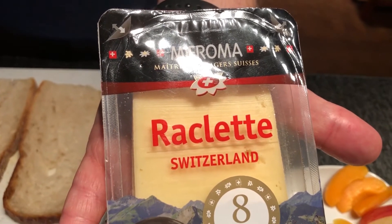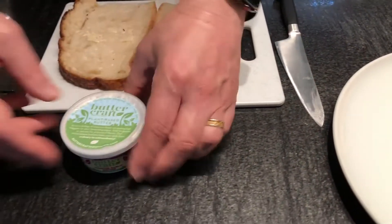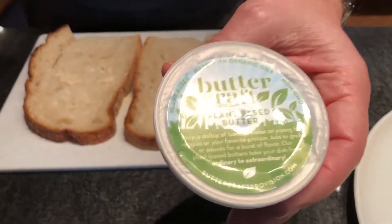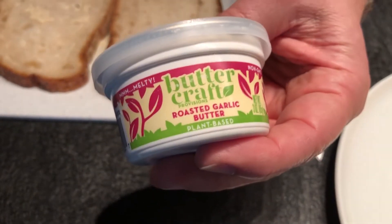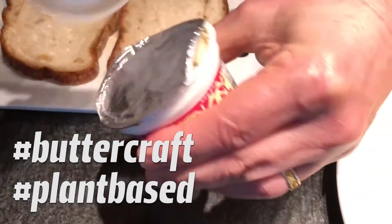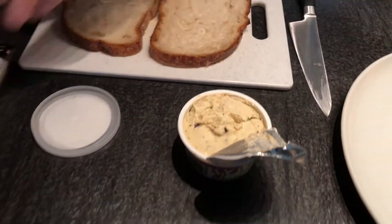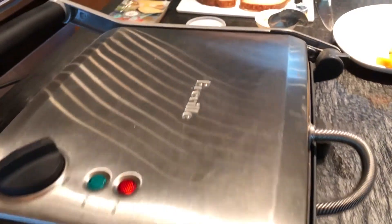I'm starting to see it around and it's a fantastic cheese for doing grilled cheese because it's got great taste, melting capabilities. We're going to flavor it even further with the Buttercraft Provisions roasted garlic butter. This will give it a nice flavor to complement the cheese. I have my sandwich maker here all heated up and it's just as simple as grabbing a couple slices and spreading it across the bread.